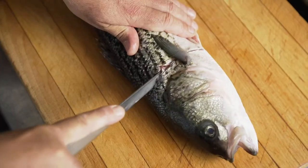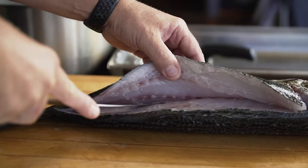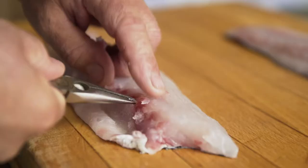This is how we do our striped bass here at Mr. A's restaurant. That's sustainably farm-raised in Baja California. This is a great species that's very fun to work with.